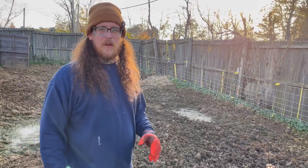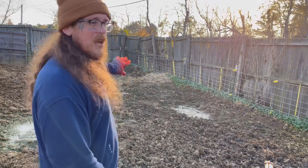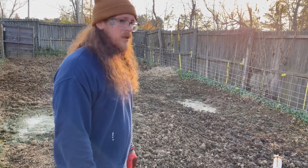Most of it's pretty level now. We're not trying to get it perfect, just somewhat level before we seed it. I'm gonna hit that back corner a little bit more and that'll be it. Then we'll go grab some seed and straw from Tractor Supply and get everything put down.